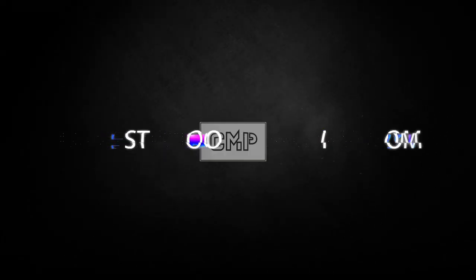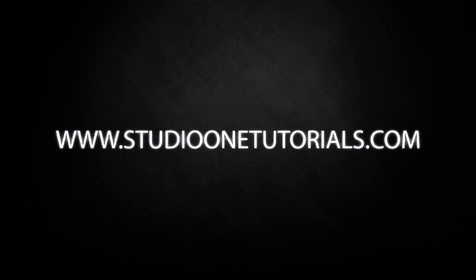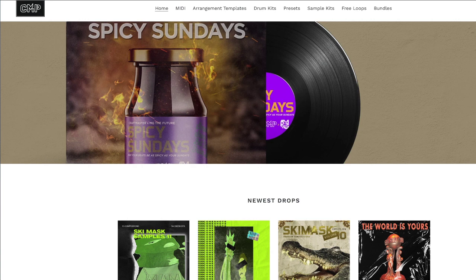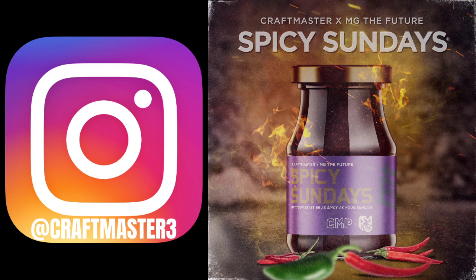What's up everybody, it's CMP with Craft Master Productions and StudioOneTutorials.com. Don't forget to stop by Studio One Tutorials and pick up your premium membership — it is 50 cents a day. Also stop by CMPKits.com and get yourself a copy of Ski Mask Samples Volume 12: 10 premium compositions, the stems, and the MIDI.